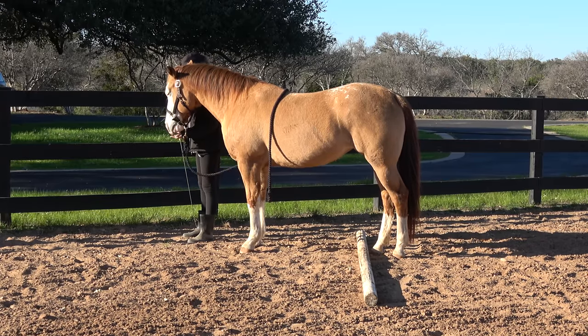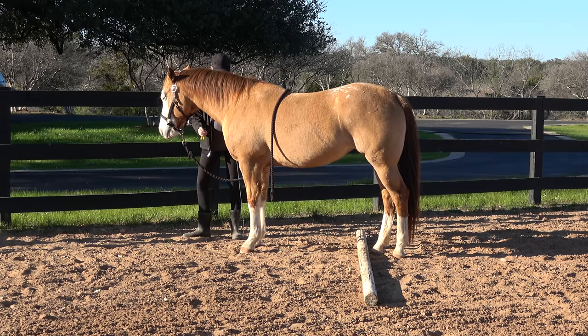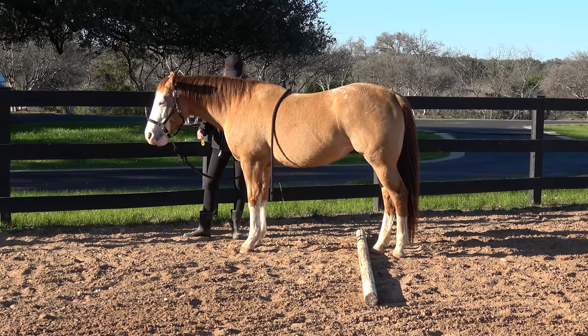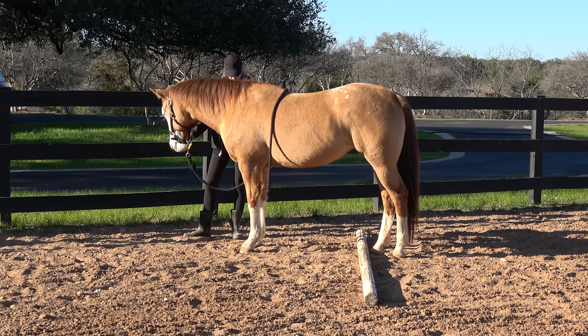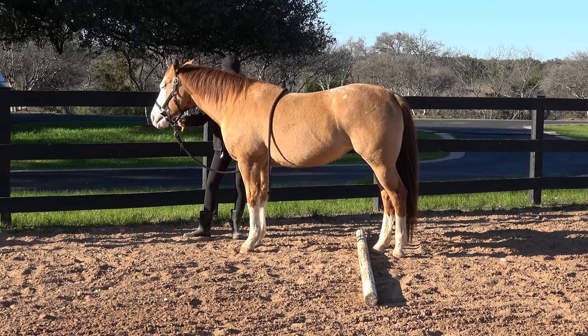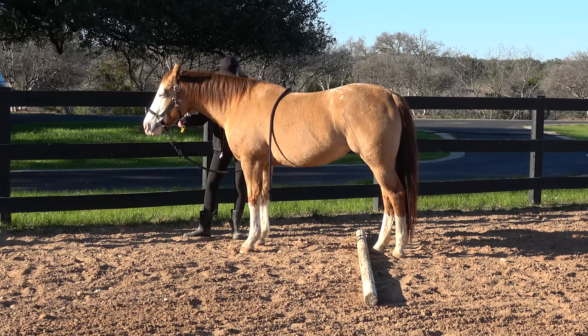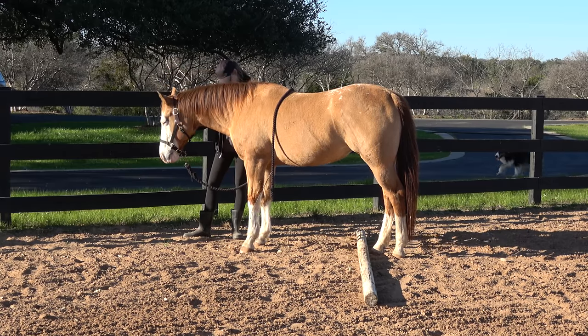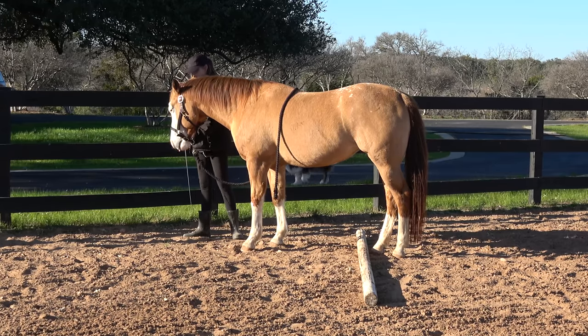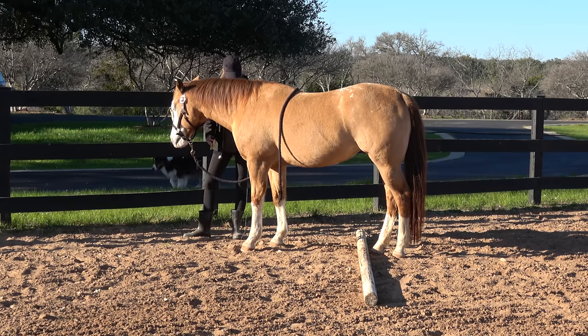If you find your horse isn't taking a step forward with the cue and the guide of the hand, you might try some other tactics. You'll watch me use luring to guide the horse forward — that's really effective. Targeting is also a great way to get the horse to take a step forward. Just make sure you're not encouraging the back feet as well. Think baby steps — even a shift in weight is perfect to start with.